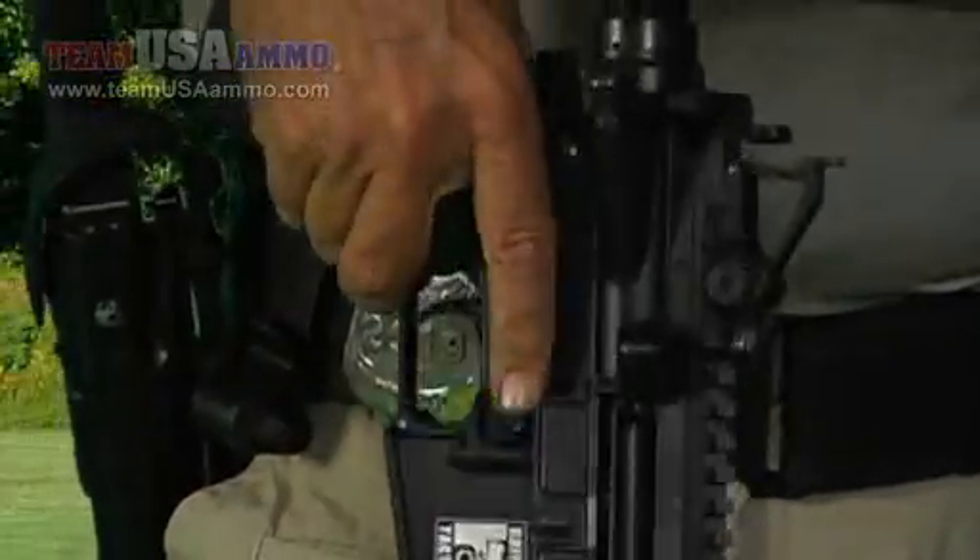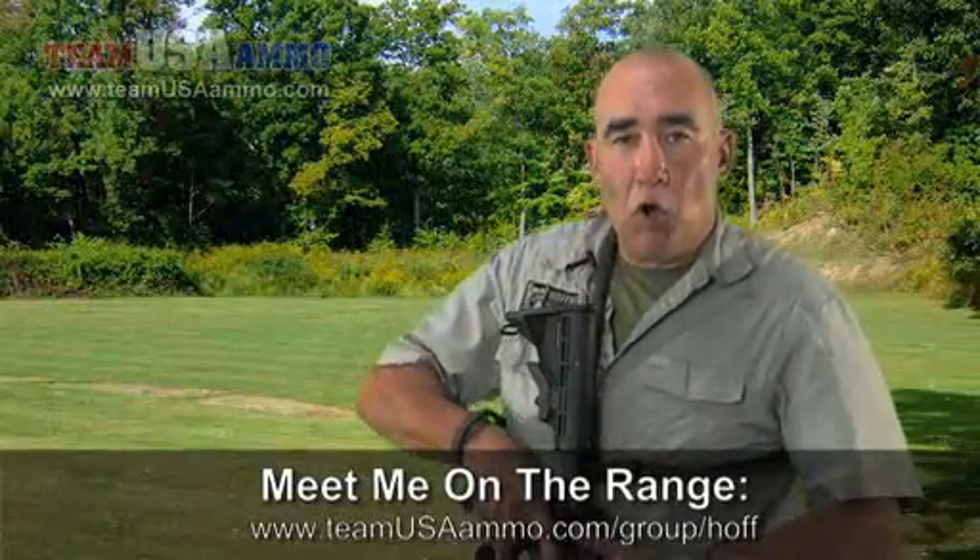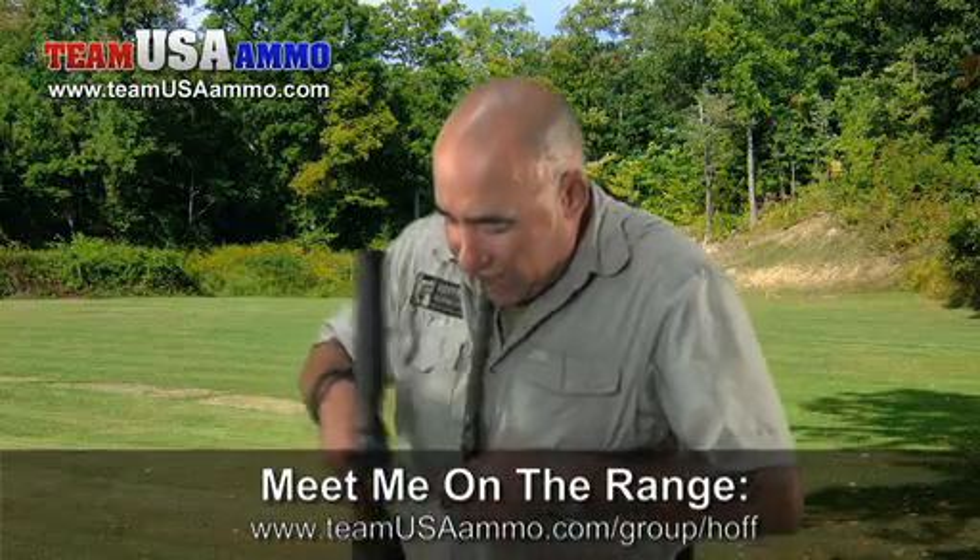Now I have the unloading procedure performed with the bolt in the rear lock position, so whoever I hand it to can inspect it themselves — because it's not safe until they've verified it clear and safe.